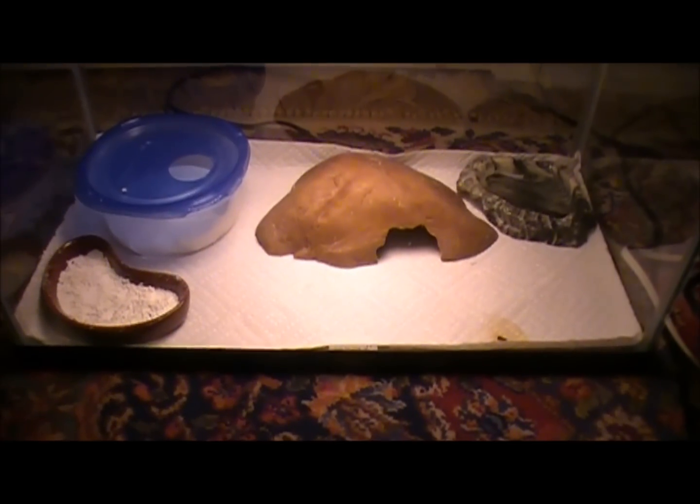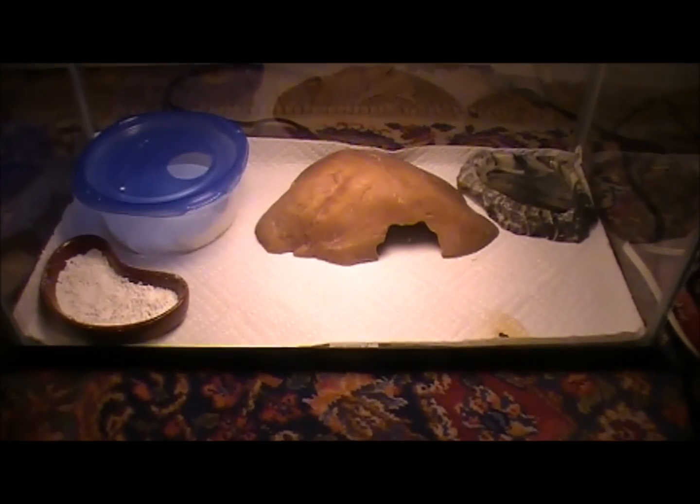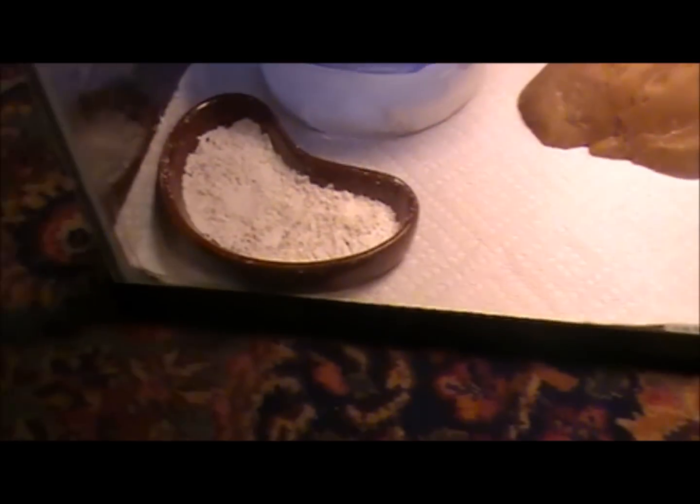The main basic things you need to keep your leopard gecko alive are the water bowl, the calcium bowl, a source of heat, and a hide.